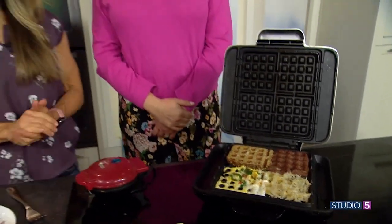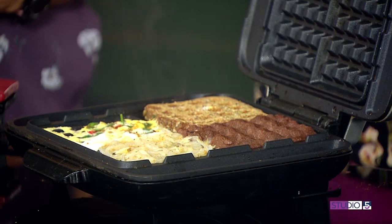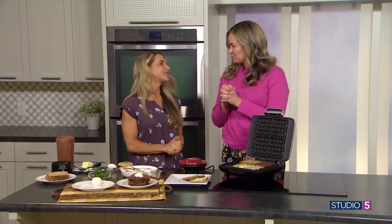Amy, thank you so much. Thanks for having me — innovative uses for a gadget we all know, love, and already use, and fun recipe variations for your breakfast as well. Amy, where can we get more ideas from you? I'm at Health Beat on Instagram and a website — Health Beat with two E's, like the vegetable beet. We'll meet you there. Thank you so much.